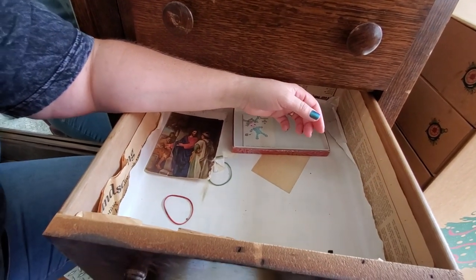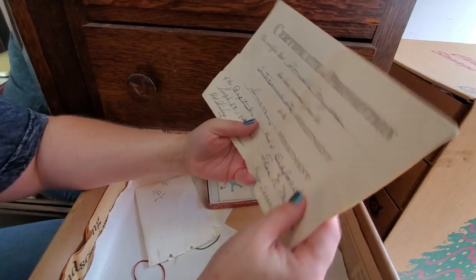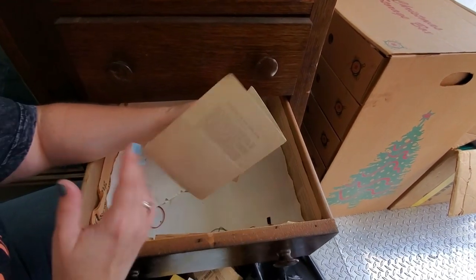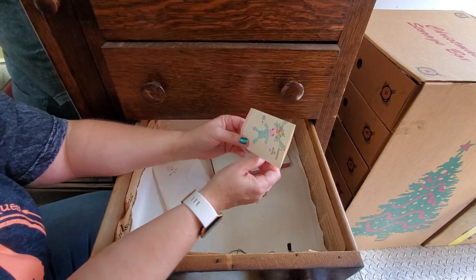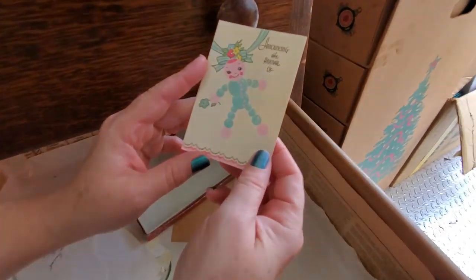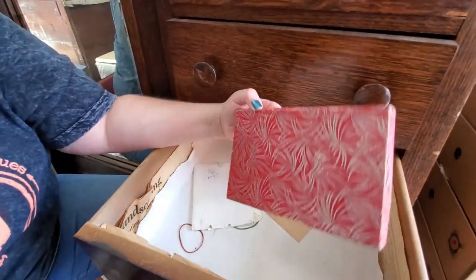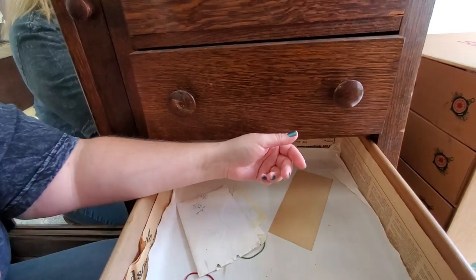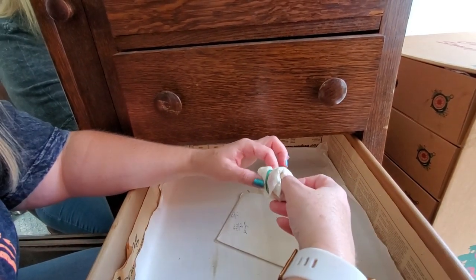Here's a certificate of promotion — they've been promoted from the intermediate department to the senior department. That might be from Sunday school. And here's a birth announcement from 1942 — isn't that cute? I'll put that aside. I sell cards and I like old boxes — this is an old box, just neat. Set that to the side.